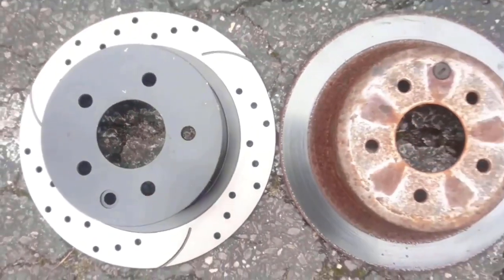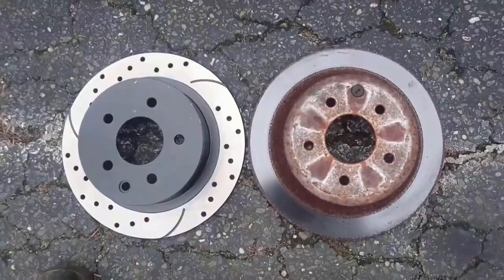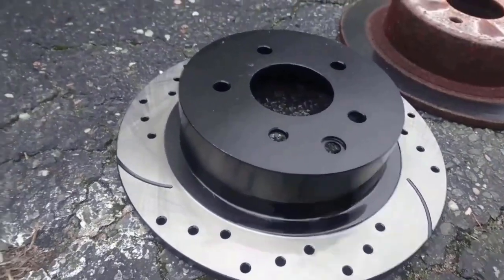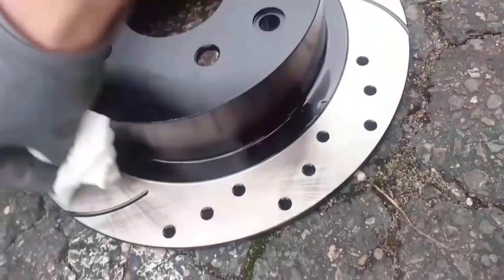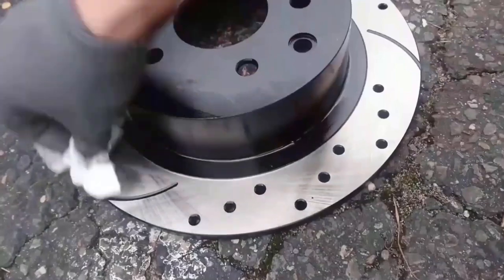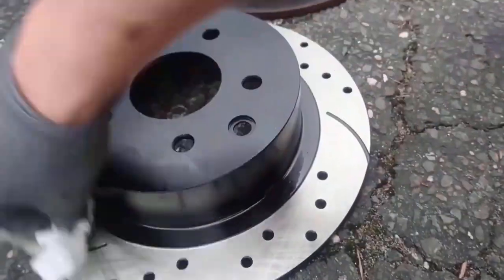Here is a quick comparison — it is important to compare the parts before installation to confirm they are the same size. I picked drilled slotted brake drums just for the looks. It is also important to clean the contact surfaces on your brake drums and brake discs, because manufacturers place grease on them to avoid selling rusted or corroded products.